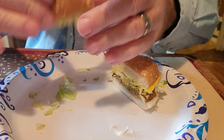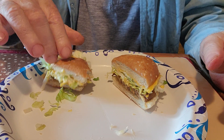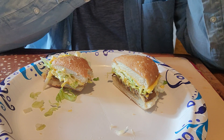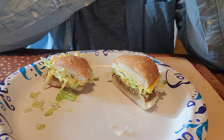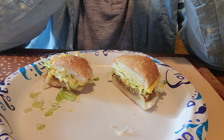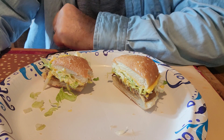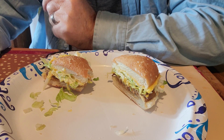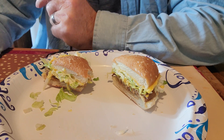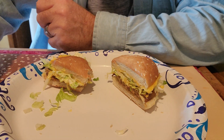Let me try one more bite. It's actually not bad. The burger patty has somewhat of a chargrilled taste. Yeah, it's not bad — though thinking about it being smaller is number one on my mind.